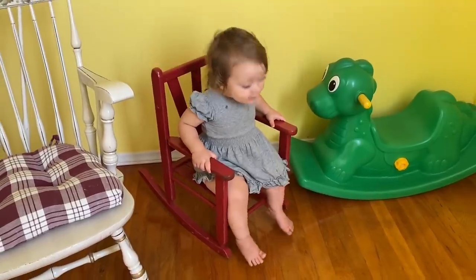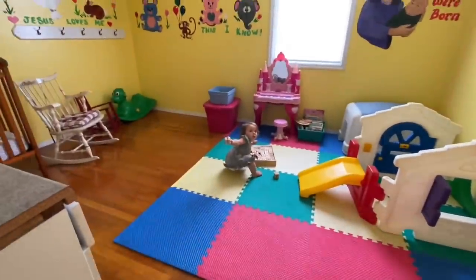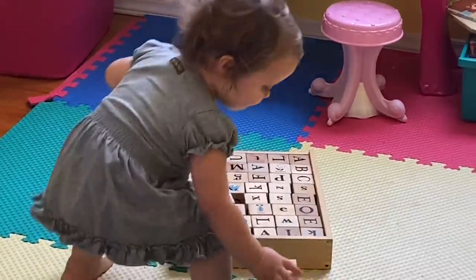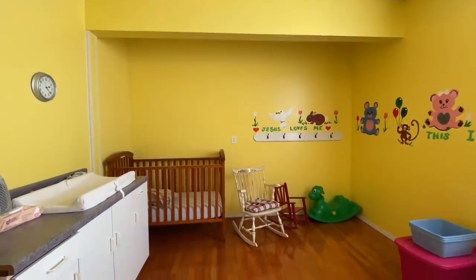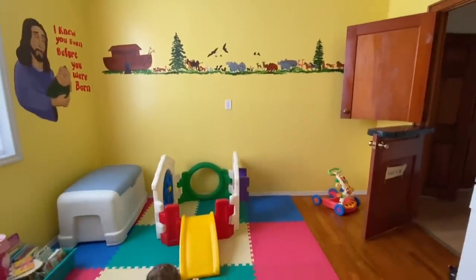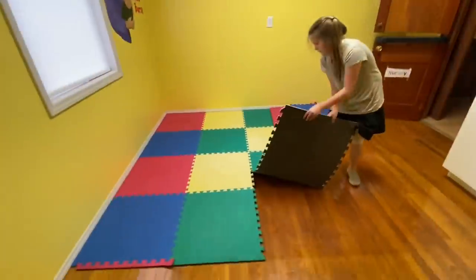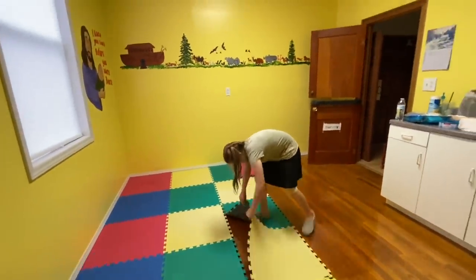Ivy loves this little rocking chair. Jana and Laura and I are working on this fun little project together. We're going to give this nursery a little bit of an update — repaint the walls and add in a few fresh decor and furniture items. I'm ready to paint. It's exciting.